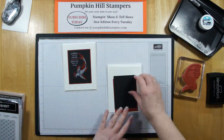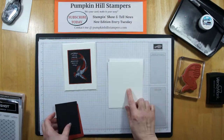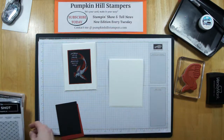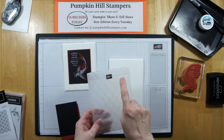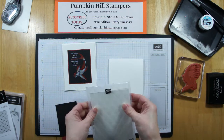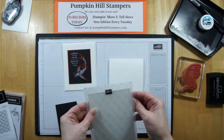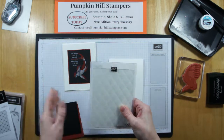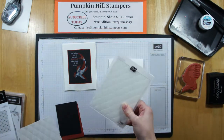My kit is pretty simple. I'm using a Whisper White card base, and this one's going to open up and down. Then I have a Thick Whisper White mat that's just cut inside of that. Something neat on these new folders is we've got this straight line. So if you take your piece of cardstock and put it in there and line it up on that guide line, you're sure to be getting a squared-off impression when you run that through your Big Shot.